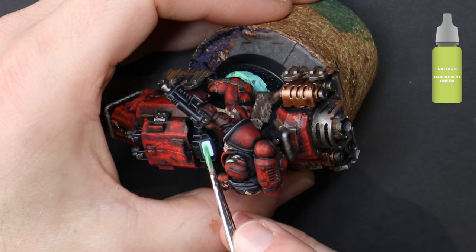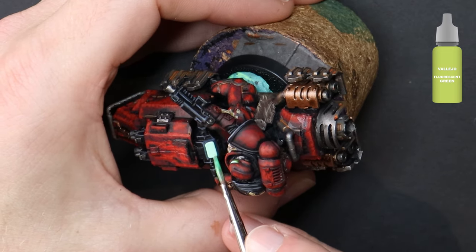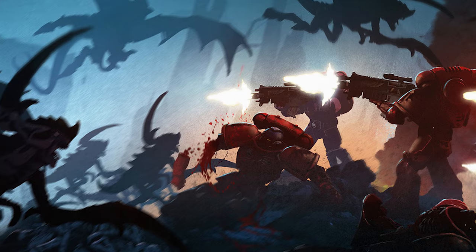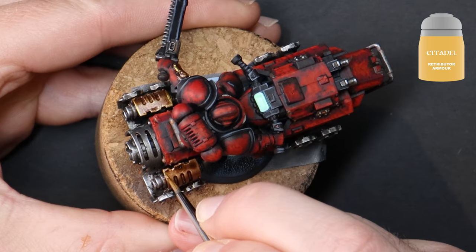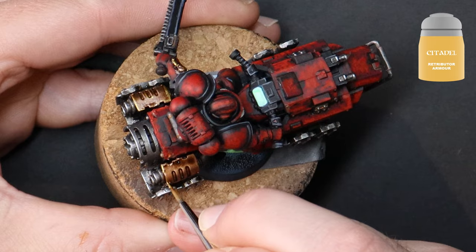Outnumbered and outgunned, the company's marines can now employ additional hit-and-run tactics, thanks to the increased stealth and the stability on the mounted weaponry — allowing for more effective ranged attacks whilst on the move.